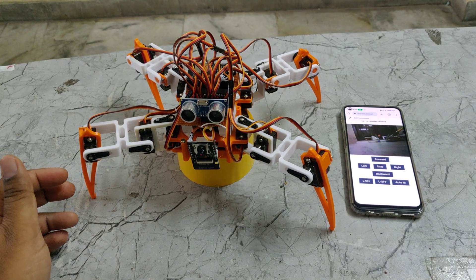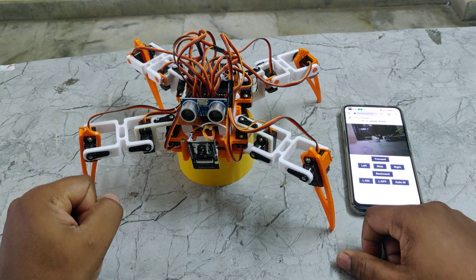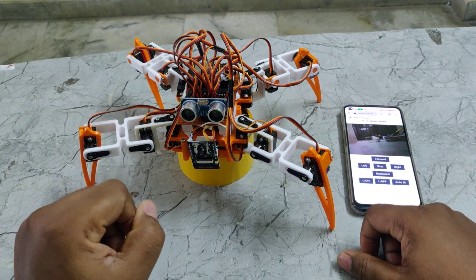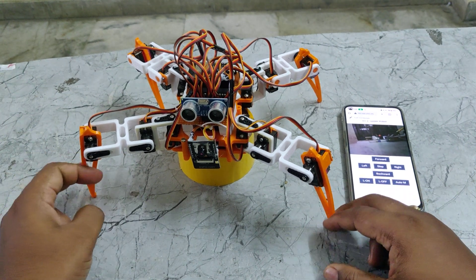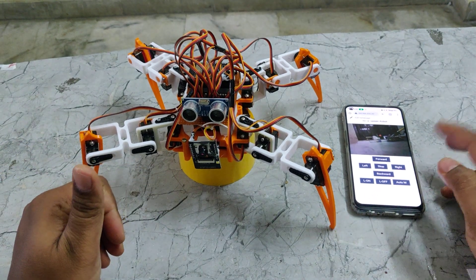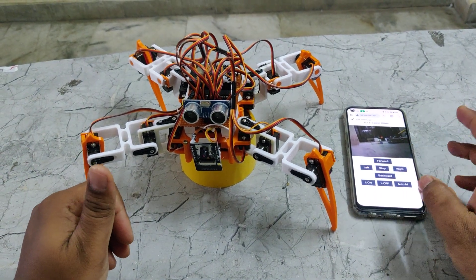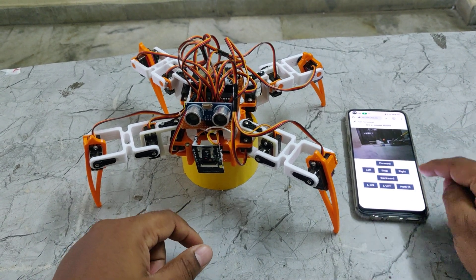Welcome to the project demonstration of IoT eSpider Robots with automatic mode and manual controlling using ESP32 cam as well as ESP32. The main features of this spider robot are we can control its motion forward, backward, left, right, stop, and also night vision camera with light on, light off, along with auto mode.